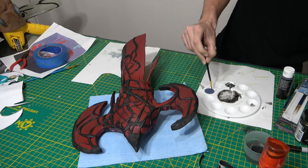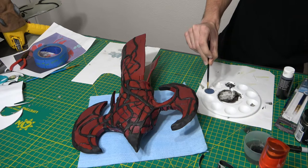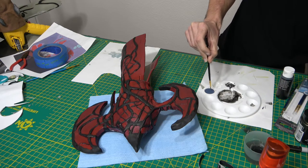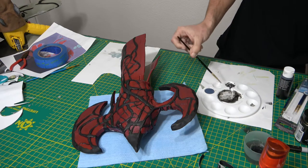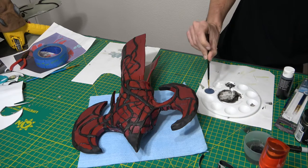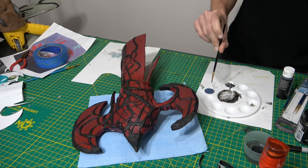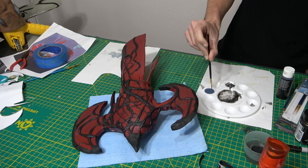And now for what is possibly the very last step in the axe — a little bit of floor wax with a drop of black paint. I don't know if it actually does anything, but there's only one way to find out.